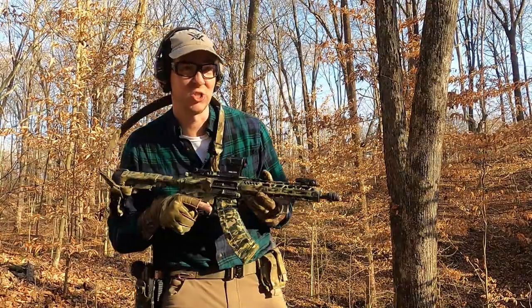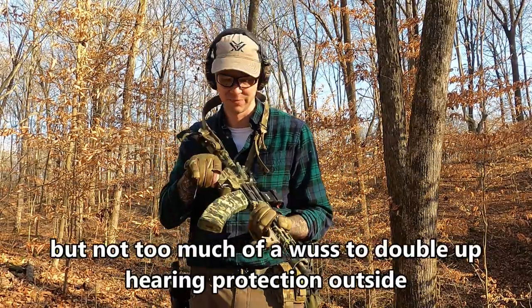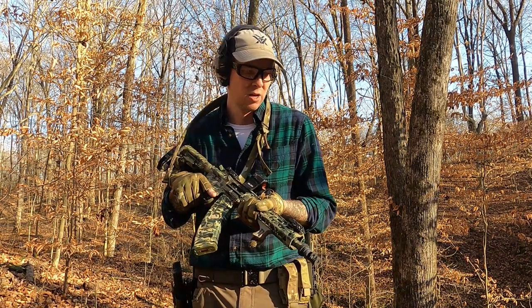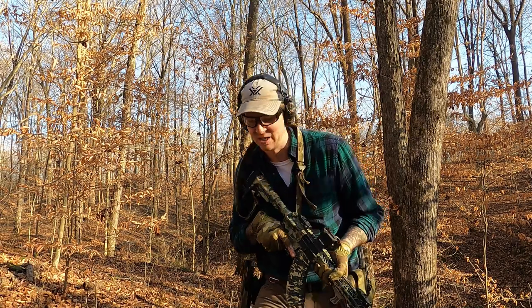I don't really want to tune it anymore and I don't really want to shoot it like this with this big muzzle brake on a 10.5-inch barrel — that's loud. With the flash hider it's not too bad.